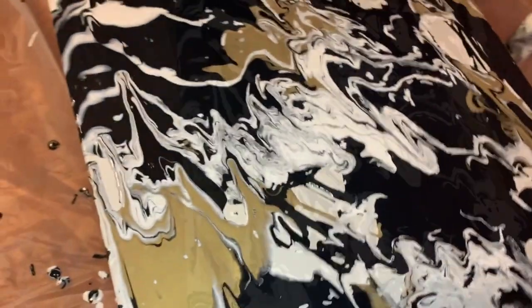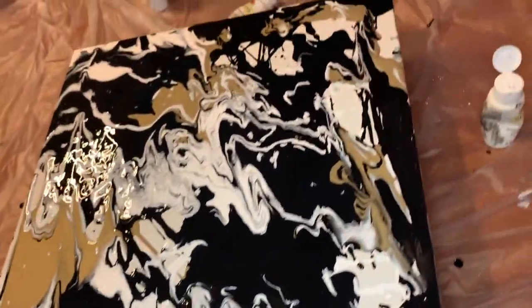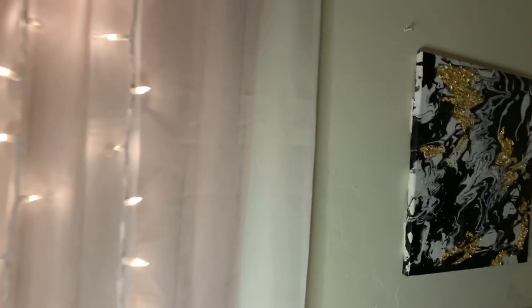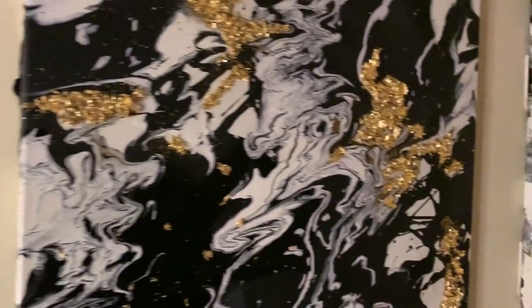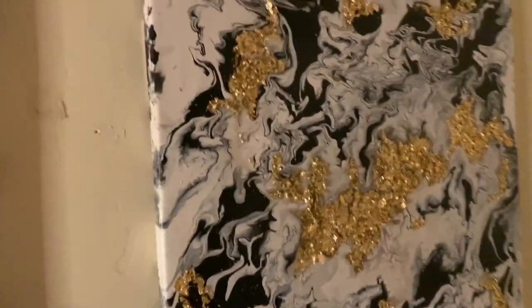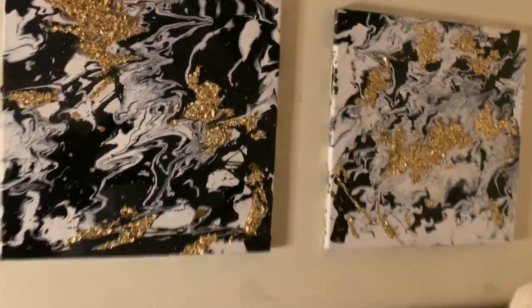So this is the final outcome. I'm really happy with how it came out — I'm a whole artist out here! Just kidding. I felt like my canvases were still missing something, so I added some foil flakes that I got off Amazon and glued them onto the canvas where the gold parts are. But yeah, these are my canvases. Thank you so much, you guys, for watching.